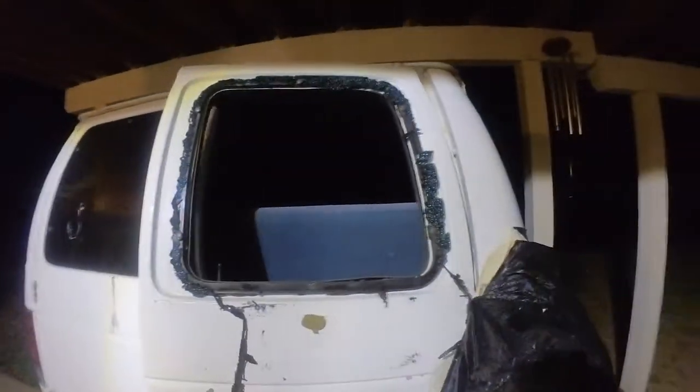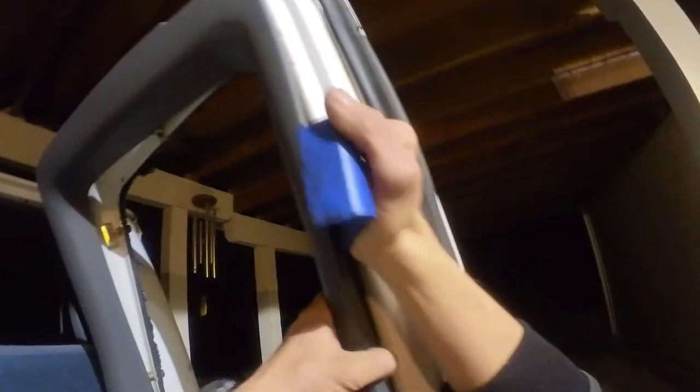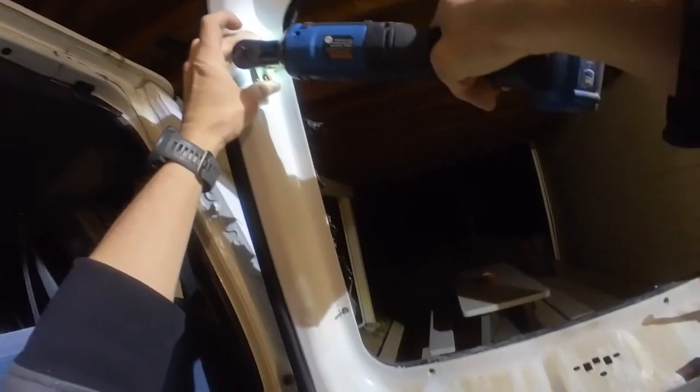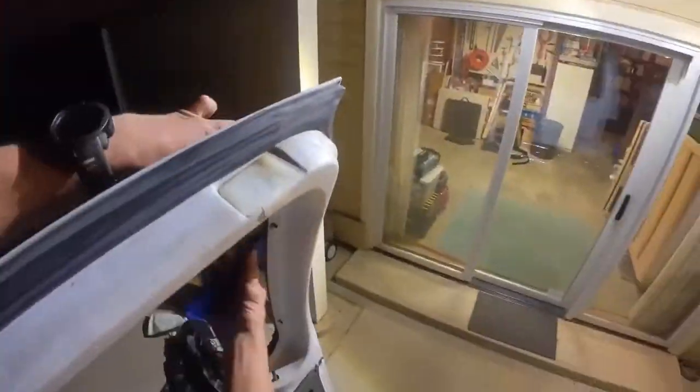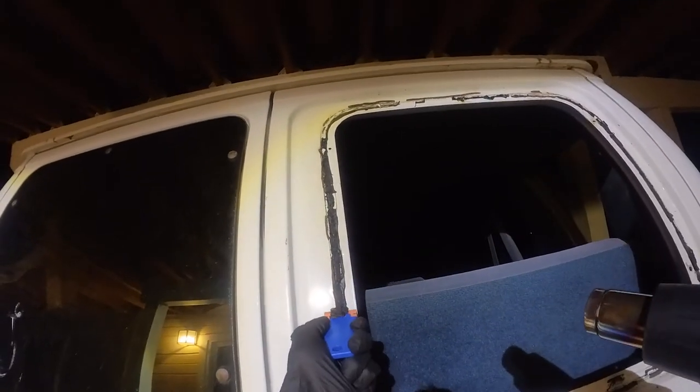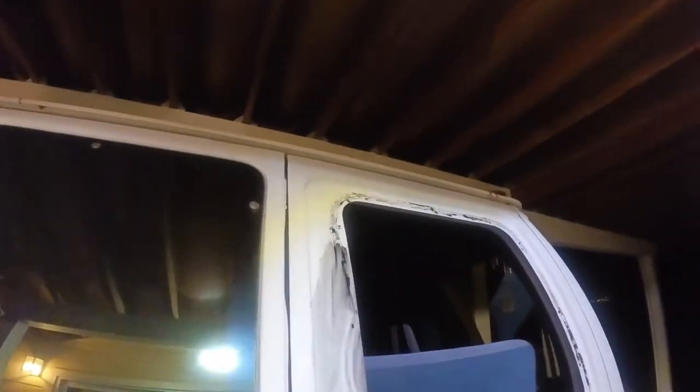Before putting butyl rubber on the top of the sandwich adapter, move over to the van and pull off the old bags and tape covering the window. Using a plastic trim tool, pop off the inner trim around the window. Remove the five nuts that hold the window on, then use the plastic trim tool to lightly pry off what's left of the window. Remove any leftover butyl rubber on the window frame — plastic razor blades work super well if you blast it with the heat gun first.